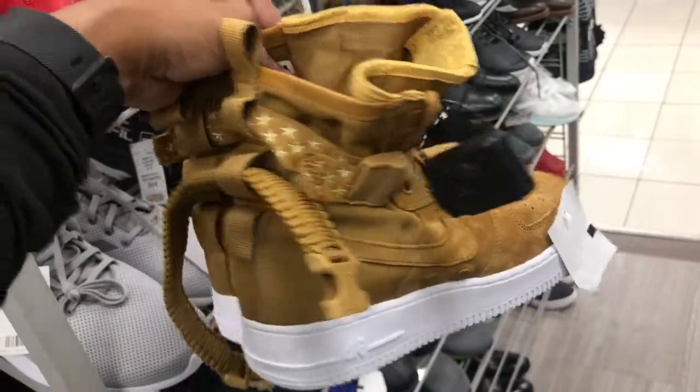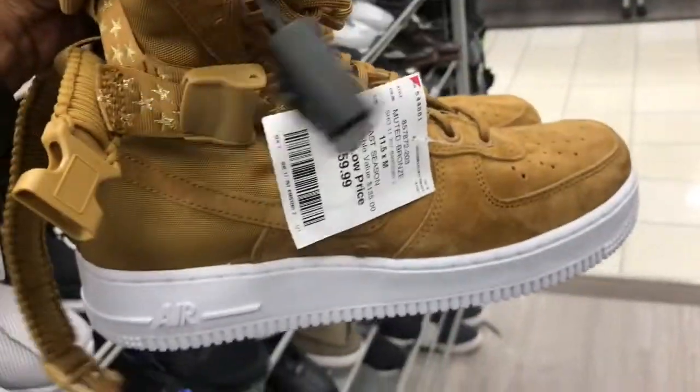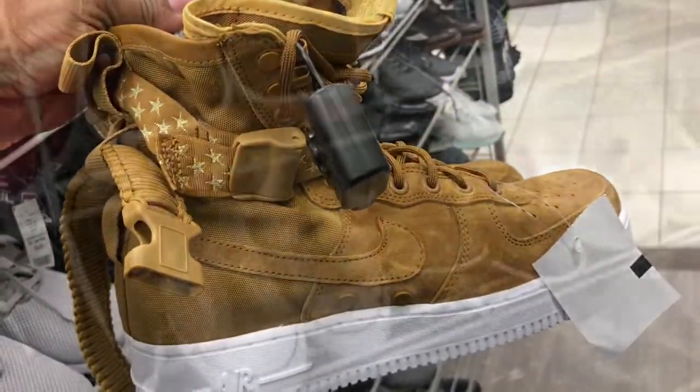Found some of these Special Forces in here — first time seeing this colorway. It's a chestnut dark brown colorway and the price point is $59.99. Got stars on the back with the buckles. I see these are still floating around, family.